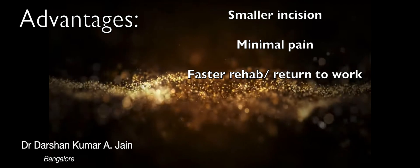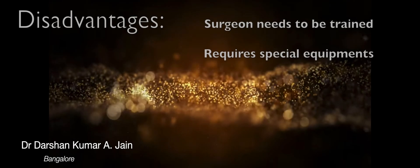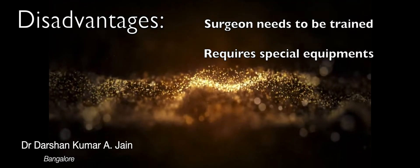The advantages of this surgery are smaller incision, minimal pain, and faster rehabilitation or earlier return to work. The disadvantages are that the surgeon needs to be trained in performing these procedures and it requires additional instruments.